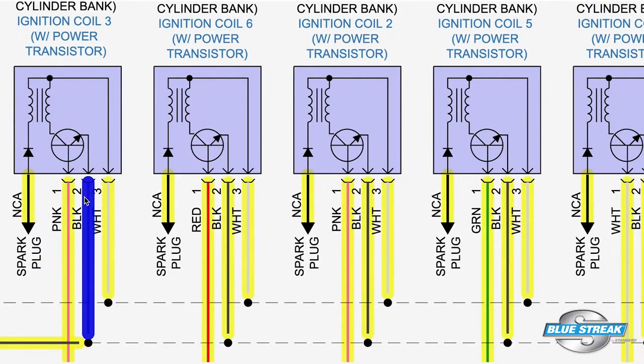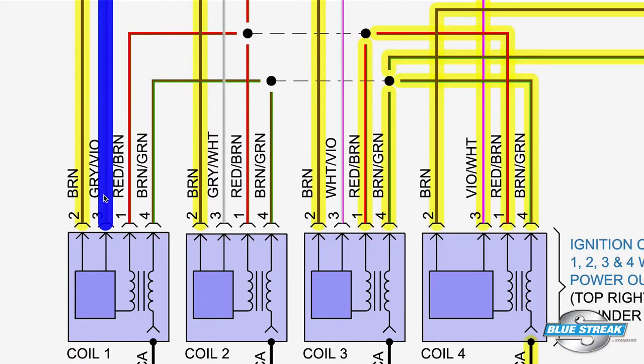Diagnostics for an ignition coil depends on the coil's design and what wires are in the connector. Most ignition coils have three wires, some have four. Two of the terminals usually provide power and ground. The third could be a trigger or a signal wire. Finally, there might be a fourth wire to tell the engine management system when the coil fired.